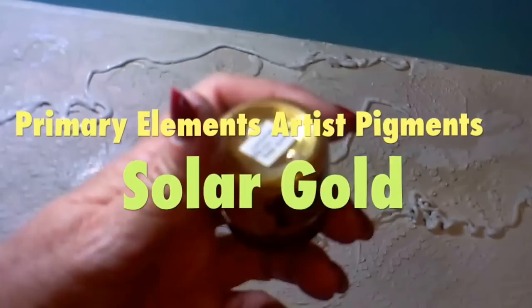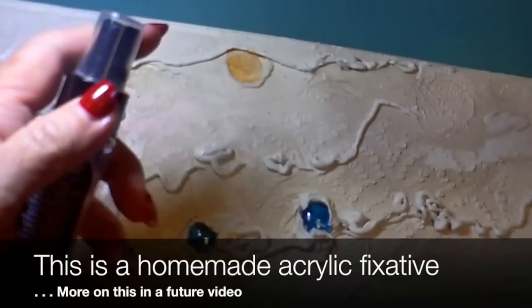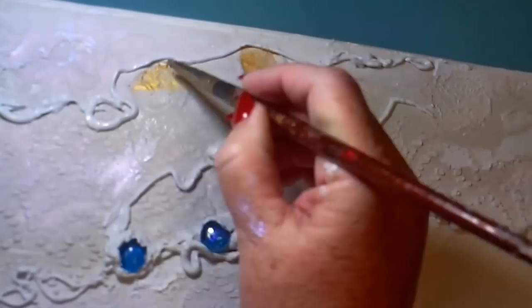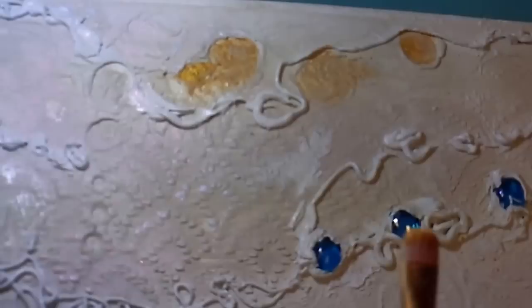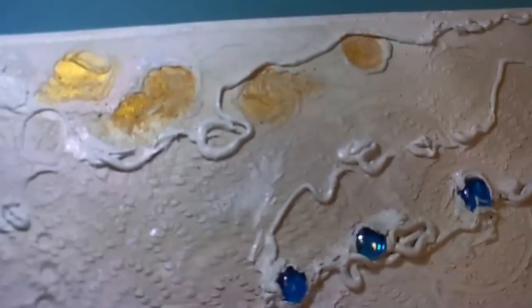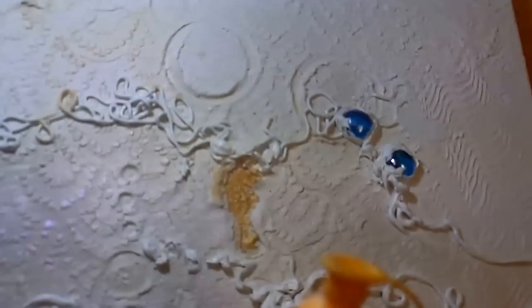Okay, the caulk's all dry and I'm ready to add some Primary Elements Artist Pigment from Color Art in the color Solar Gold. I wet the canvas a little bit with some fixative — this will keep some of this dry pigment powder in place. I'm filling in the areas of the seahorse and the stamps of seashells that I previously stamped into the joint compound. Unfortunately, I noticed while I was painting that some of the caulk had not adhered to the canvas at all and it was loose. As I investigated, an awful lot of it was loose — I think the caulk is just getting too old. I'll flood this area with Winsor & Newton Matte Medium and that will cause it to adhere. I don't want to lose that caulk texture.